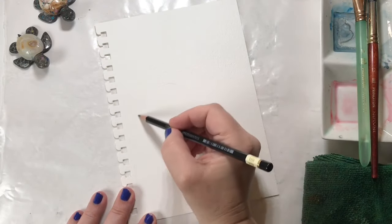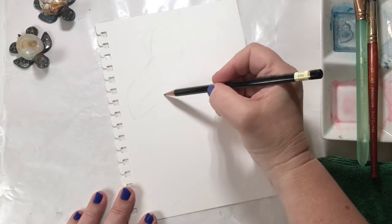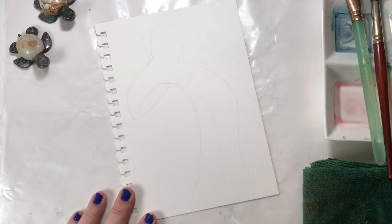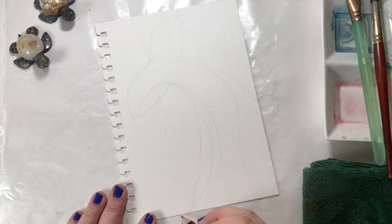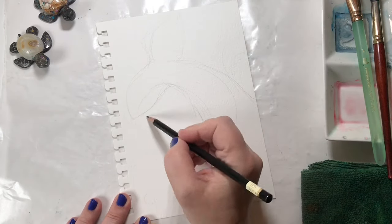Our next prompt was wild things, and I've just been on a sea creature beach life kick lately, so I decided I would paint a tail. I couldn't decide if it was going to be a mermaid tail or a whale tail, but I guess it didn't really matter in the end. I sketched it out really loosely and freely, and I actually had a lot of fun with the sketch too.